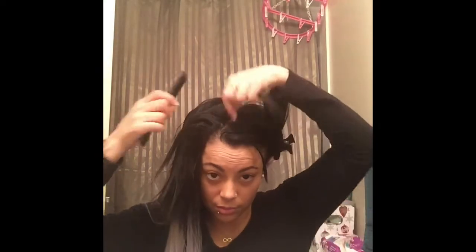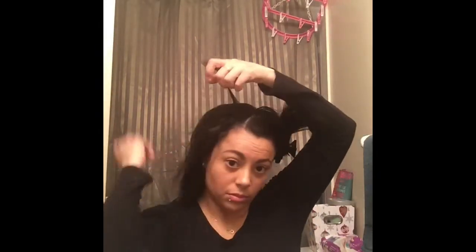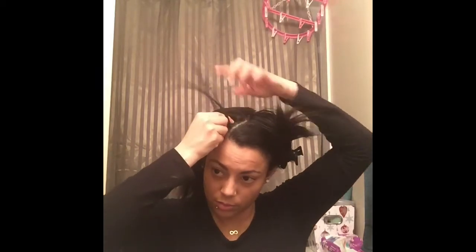Now that you have your extensions on, make sure that you have all the hair on the right side and brush it through all the way till the end. Now you can begin to braid — split the hair in three and go over and under.